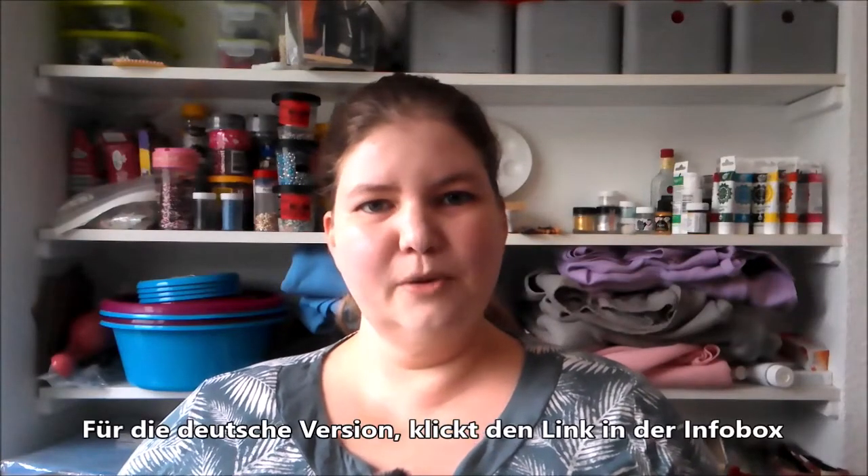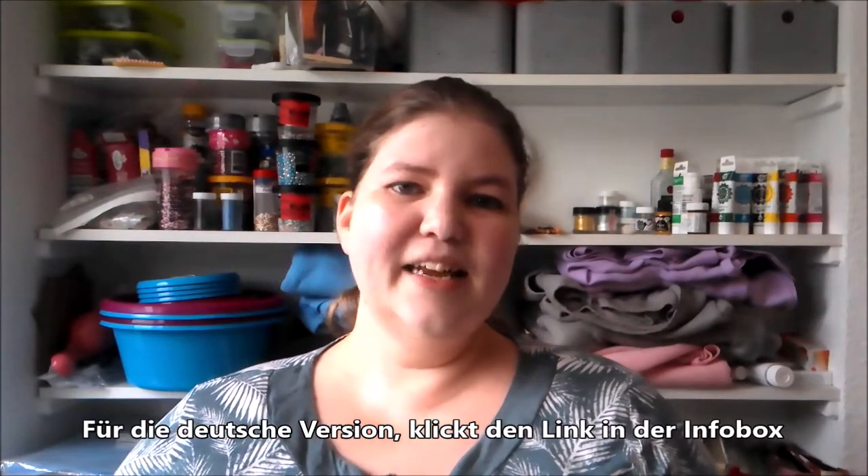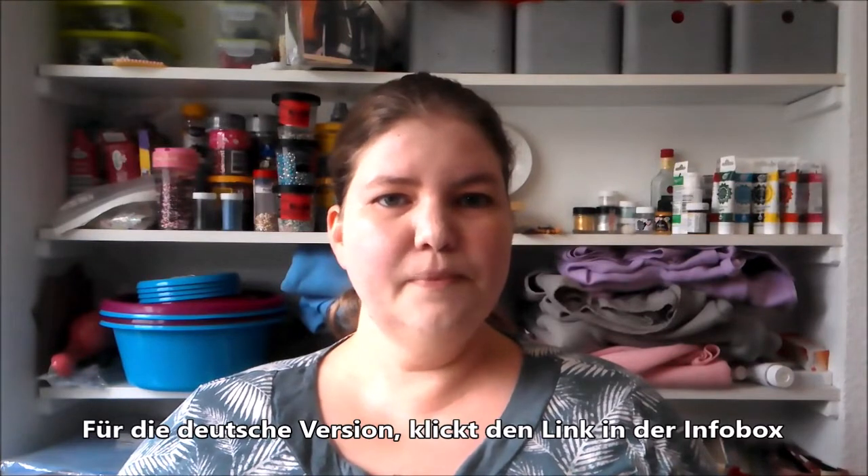Hello, welcome to American Baker in Germany, where the ingredients are German and the Baker is American. I'm Michelle, and today we are making a fall themed recipe for pumpkin cookies. Let's get started.